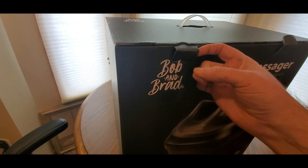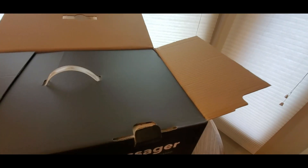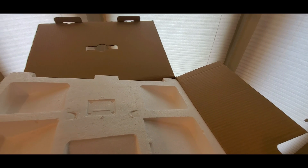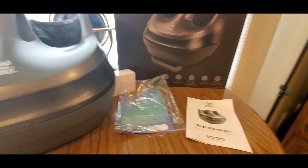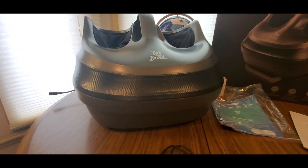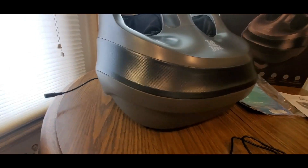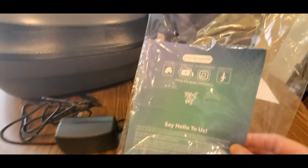Alright, I got the one-hand finger game down. Bob and Brad — they've got their social media, let's give them a follow. Oh boy, this is a big one. Inside the white box was the power supply, and then we've got the manual — we might need it just because I'm not sure how to set this thing up. Also got their social feeds: Facebook, Instagram, YouTube, Twitter. But now let's plug her in.